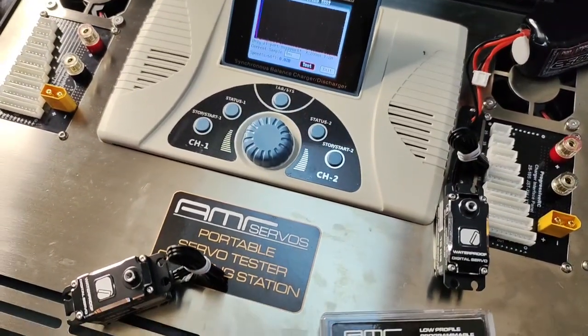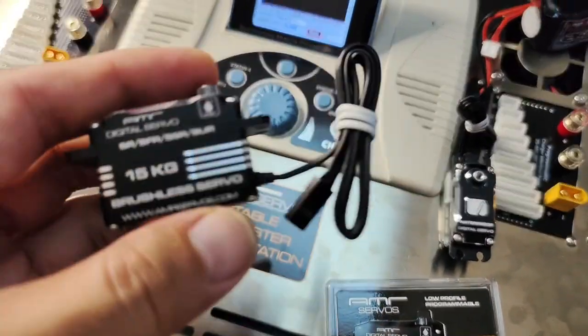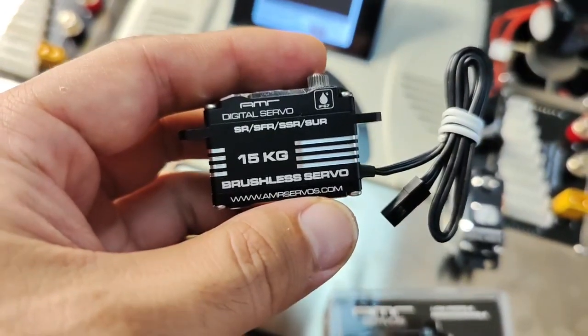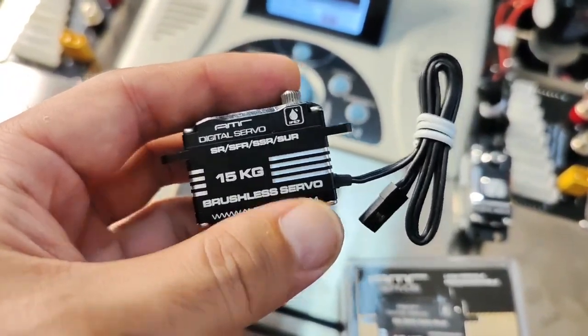Hey guys, Andy with AMR Servos here. We've got two 15-kilogram servos that I'd like to test before we ship them out to customers. Two of these are being used for on-road for a local client, and then we've got two more that are going to a client in the USA. I'm going to test those other two separately.